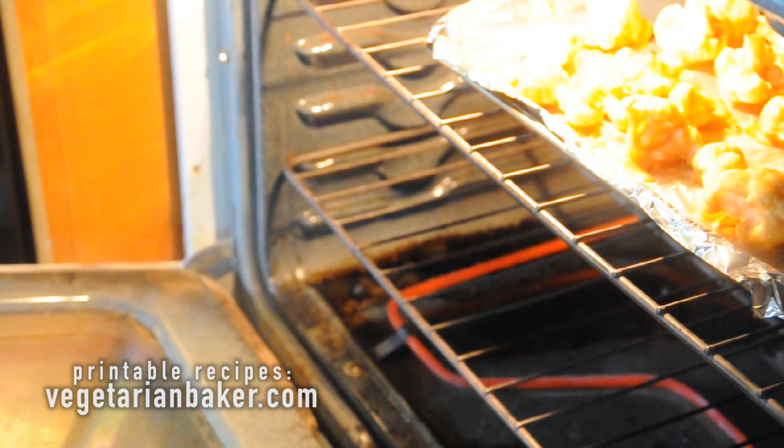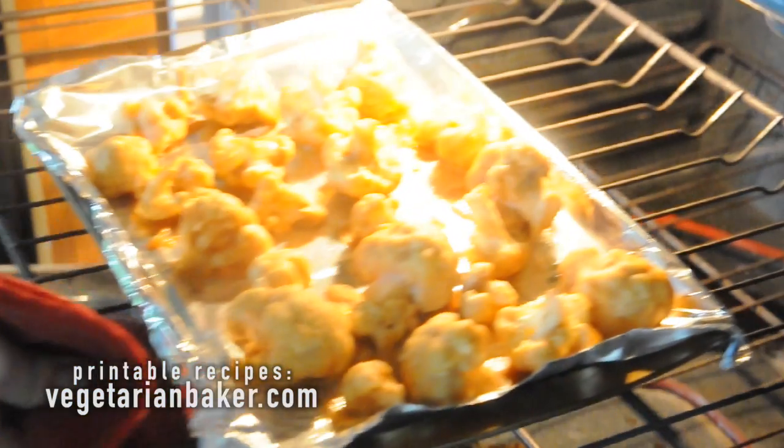Place the cauliflower into a preheated oven of 450 degrees for 15 minutes, making sure to rotate halfway through.